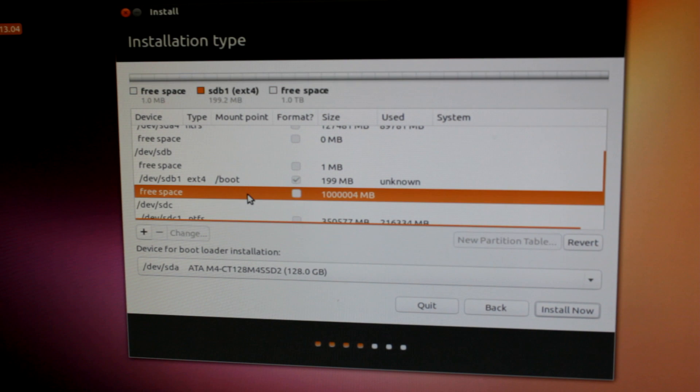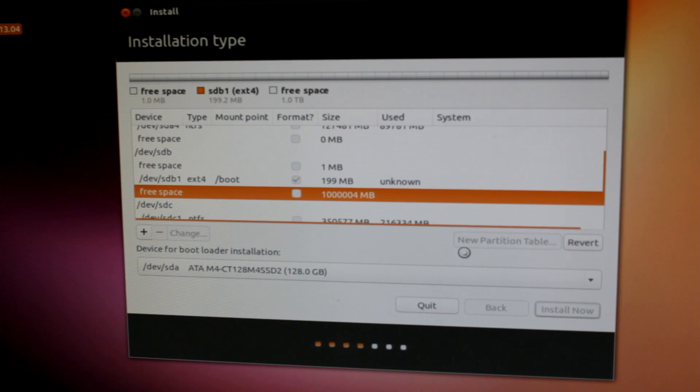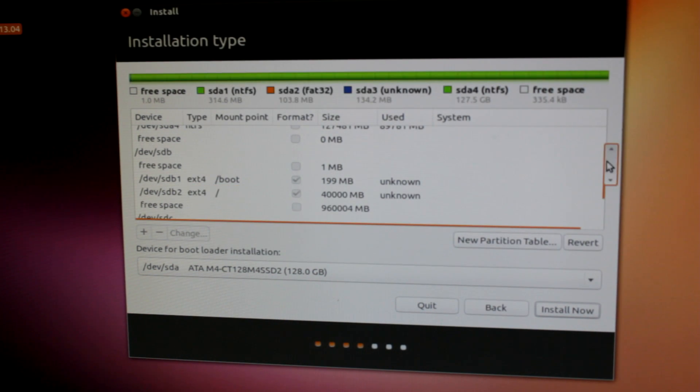Next we're going to go back and make another partition — our root partition. The root partition is where the OS is going to get installed, along with any applications that you install. So you do want to make this big. Just be mindful and think about how many applications you plan to install on Ubuntu. I have a lot of hard drive space to use, so I'm going to make this 40 gigabytes — 40,000 megabytes — primary, ext4, and we're going to mount it as root, that little slash right there. Hit okay.